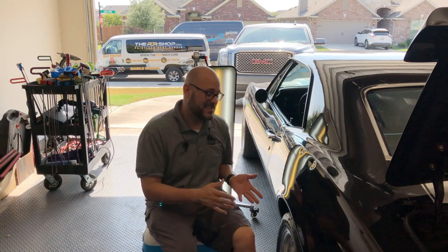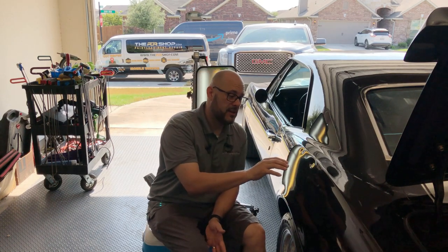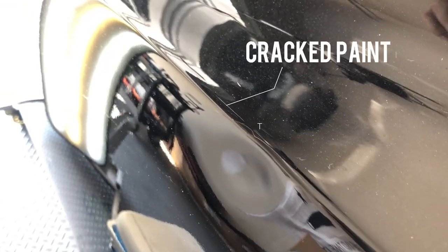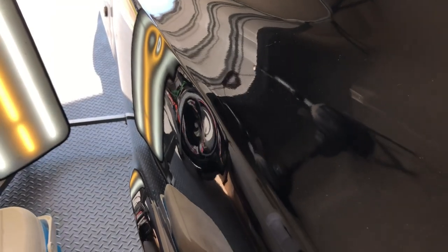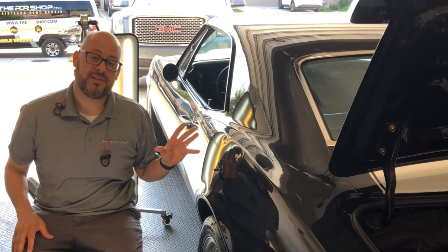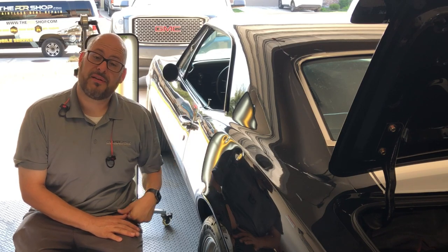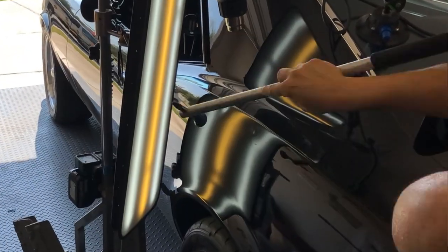Good morning everybody. Today we have a 67 Camaro with some pretty gnarly dents that we're going to attempt to repair using paintless dent repair. These are going to be very difficult, and there's some minor paint damage on the top. We're pretty sure this isn't the original paint job. Aftermarket paint jobs are a little higher risk, and this one being cracked from the damage shows it's a little more brittle. If this was in a body shop, the entire quarter panel, roof, or the other side would end up being painted just to repair this. We're really hoping to repair it without any body work, but we are going to face some challenges with this older paint and tougher metal.